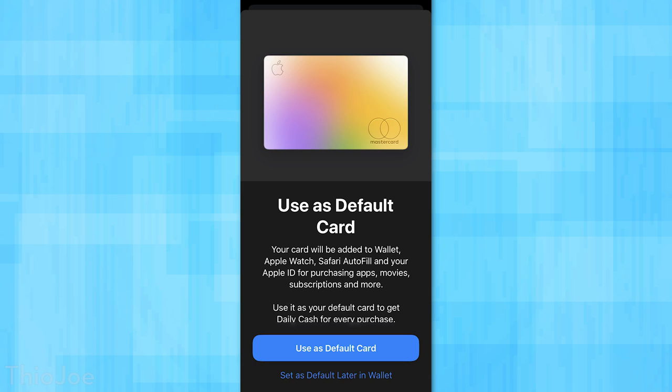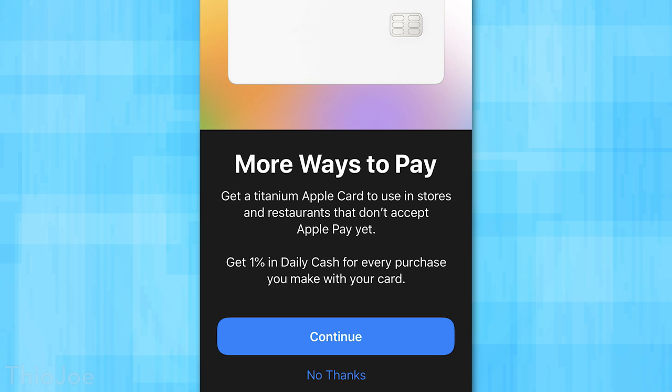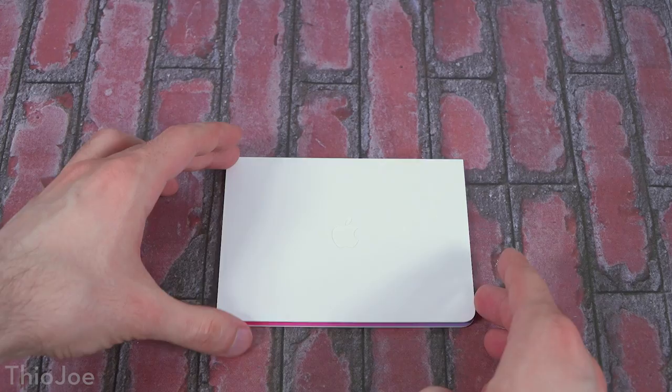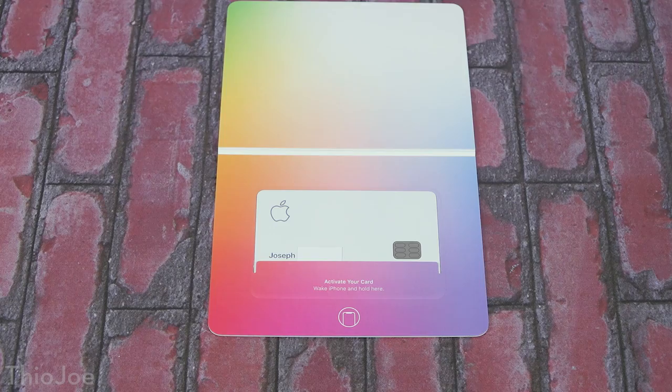After you get approved, you'll go through some basic settings — for example, if you want to set it as your default payment method, that sort of thing. Then you actually get to choose whether you want to order the physical card. You can choose not to get the physical card if you don't want it, and it doesn't cost anything to get the card. Then they ship it in a few days — mine arrived in like two days, which was really fast. After it arrives, it comes in a little white case, and it tells you to hold your phone up to it and it activates the card just like that. Super easy, just like you'd hold it up to AirPods.